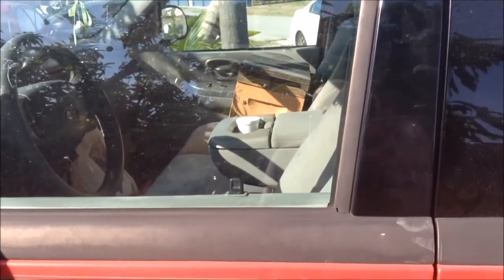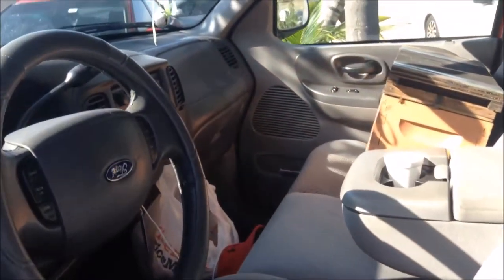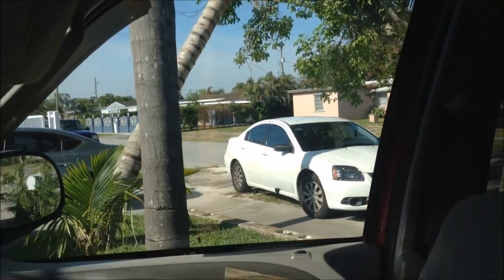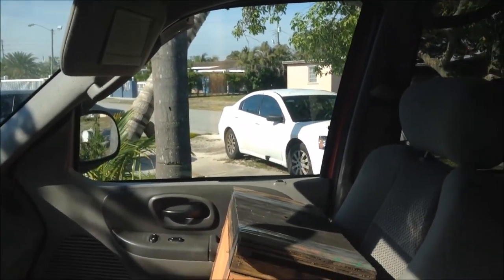I just got home and there's a bunch of bees loose on my windshield. I need to try to catch the ones that are loose so I can take them in the backyard and put them in the box.